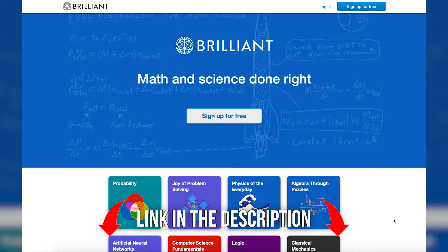This video is sponsored by Brilliant.org. Check the link in the description for a discount on your first subscription.